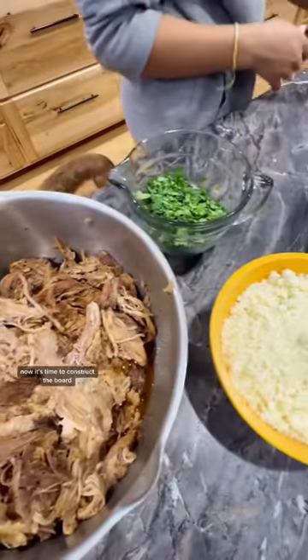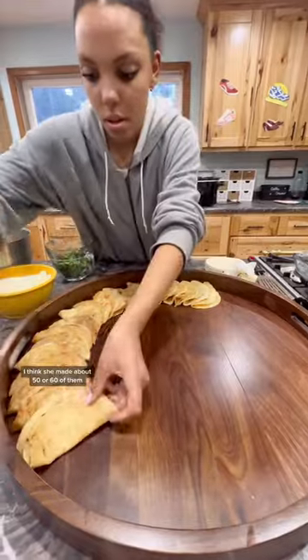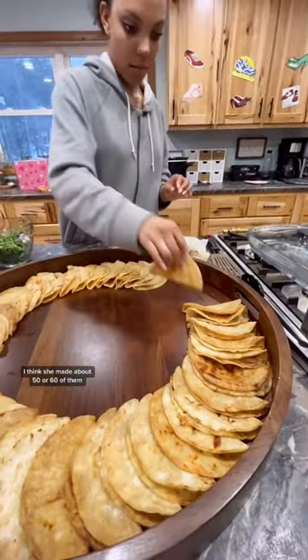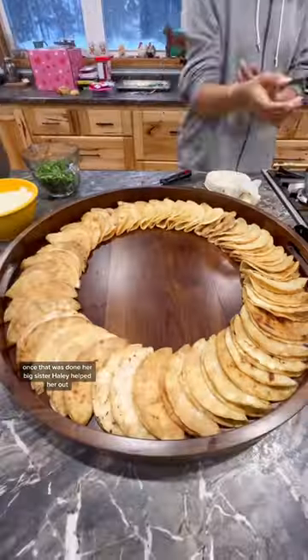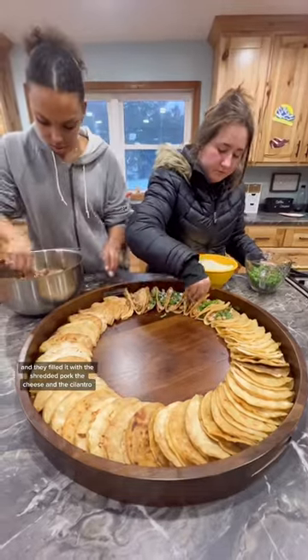Once everything was ready to go, it was time to construct the board. She laid out all of her corn tortillas — I think she made about 50 or 60 of them. Once that was done, her big sister Haley helped her out, and they filled it with the shredded pork, the cheese, and the cilantro.